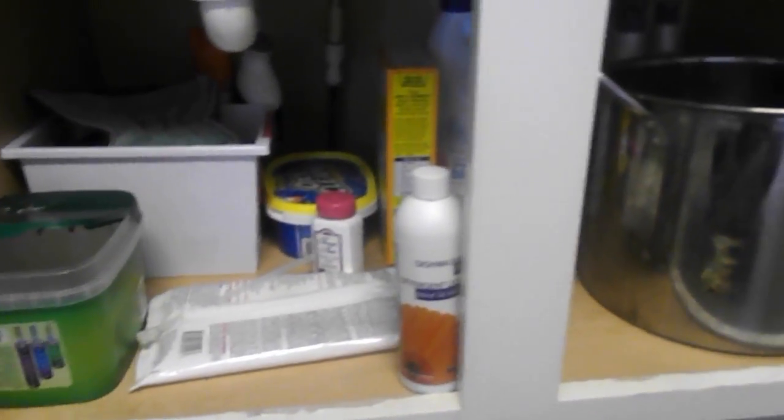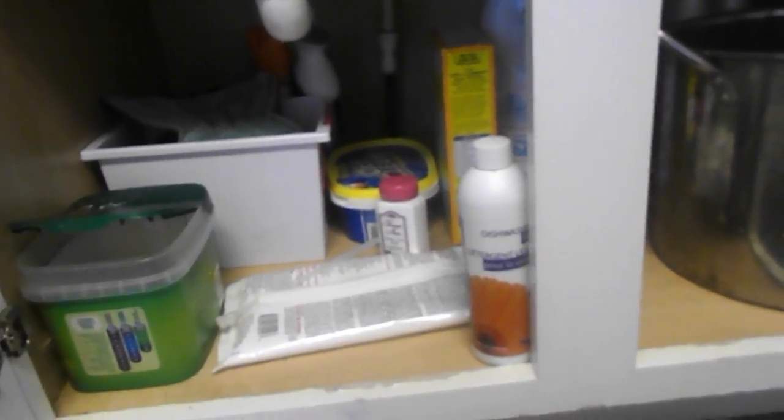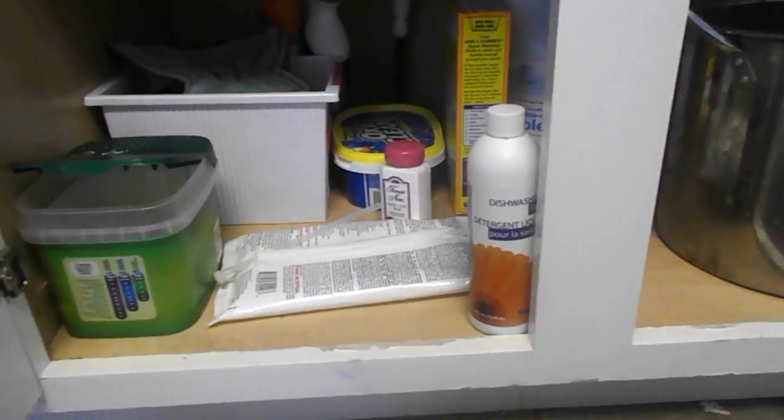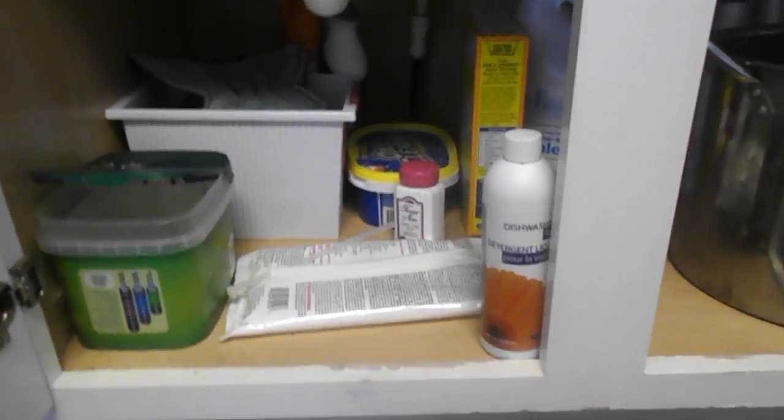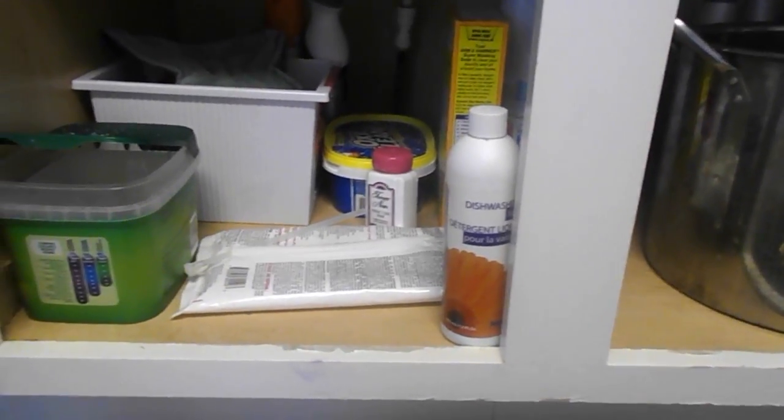I don't exclusively use Norwex but I do use a lot of the products. I got rid of some trash that was down here — things like the flea bath soap I use on my dog, which doesn't need to be here and belongs in the bathroom. And some of the shark steam mop stuff I need to keep with the steam mop so I know where it's at.